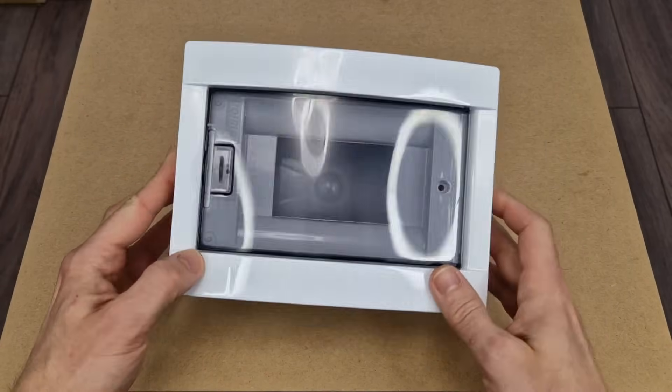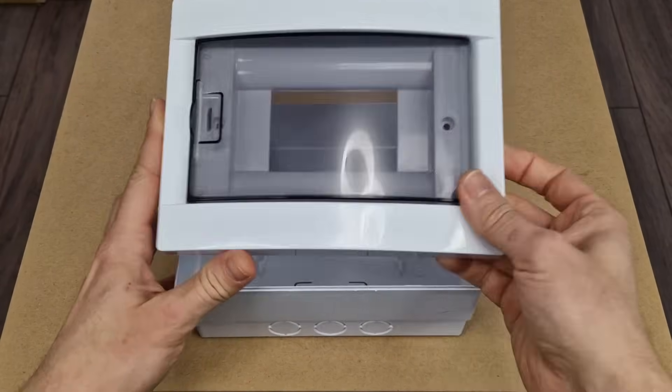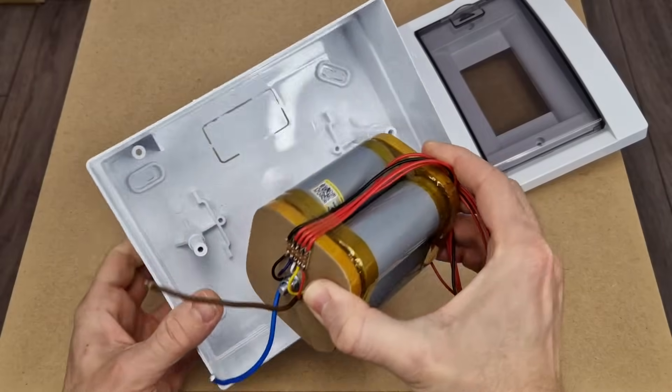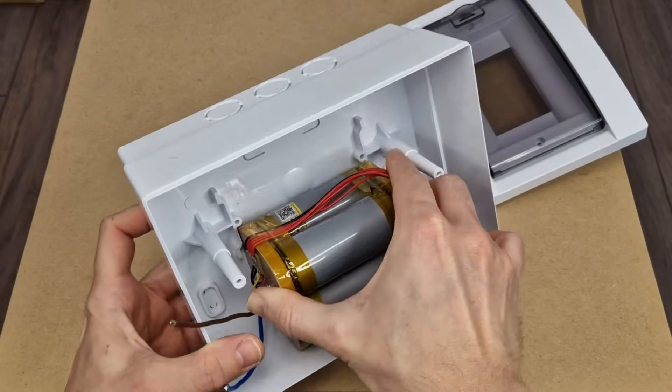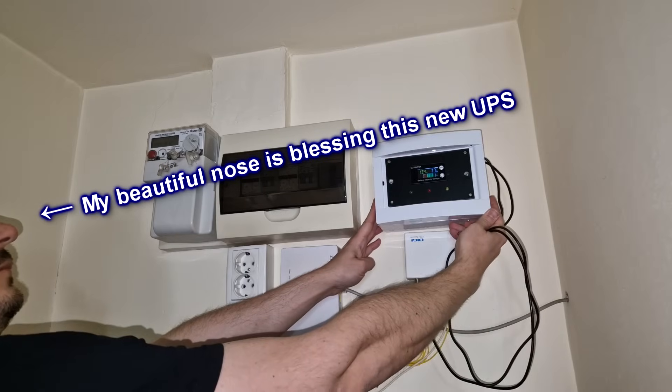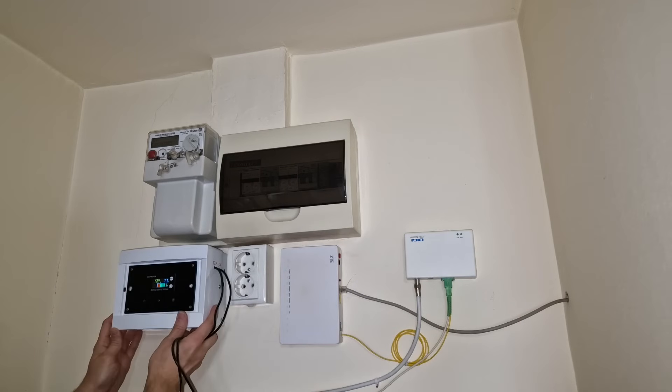The UPS needs an enclosure, so I bought this simple fuse box from a local hardware store. It's cheap, big enough for all the components, and I like it because the battery fits perfectly in this spot. It also looks good on the wall, between the other panels and devices.